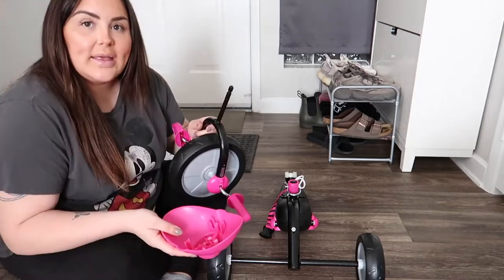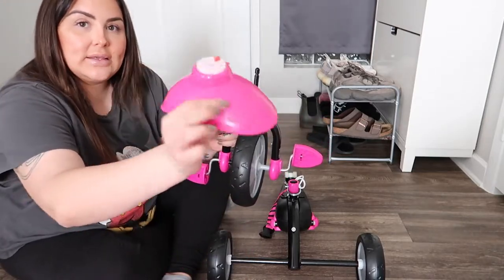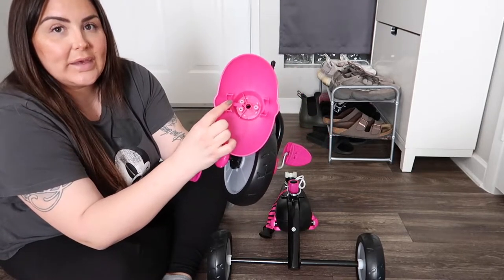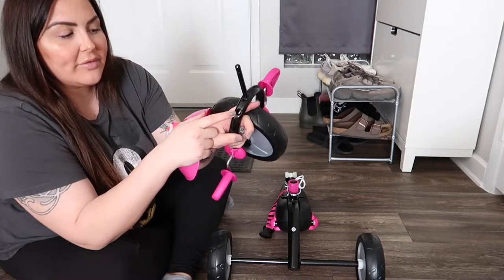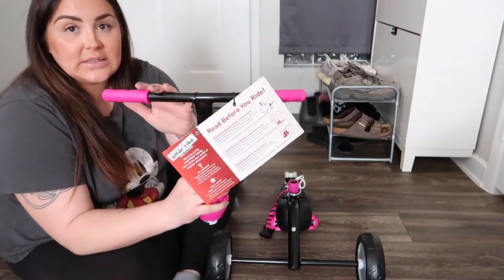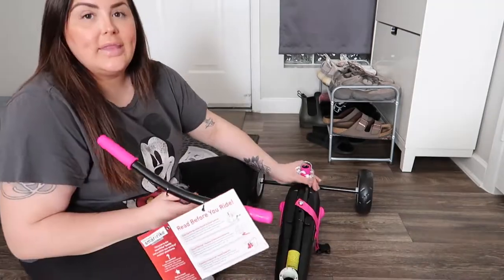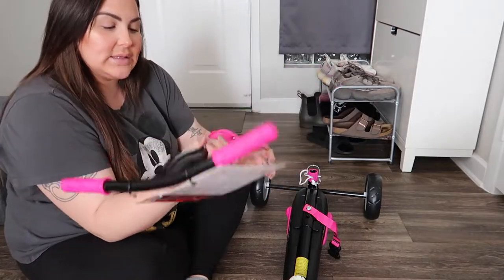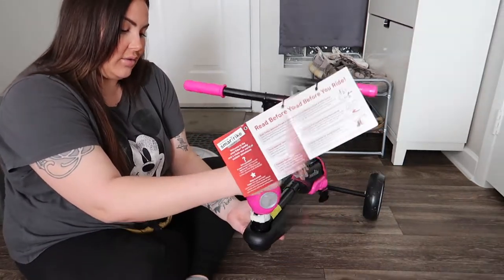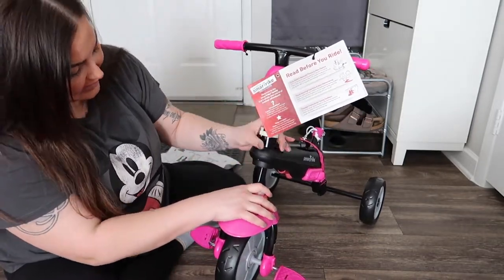The next step is to take the other front wheel part, and underneath there's a big plastic piece that you're going to place on top of the hole — make sure you do the right side. Once that's done, take the handle piece — the handles for your kid to hold — and put it on top of the big white piece. The back wheels go in the rear and this one goes in the front. Once this piece is attached, put the other one under at the same time.